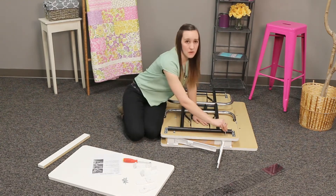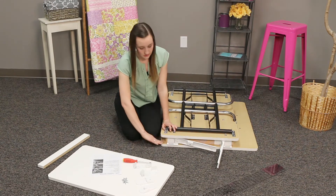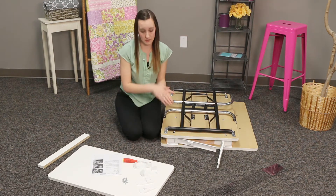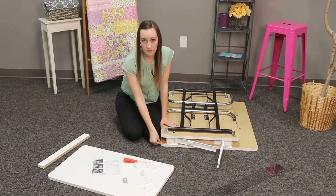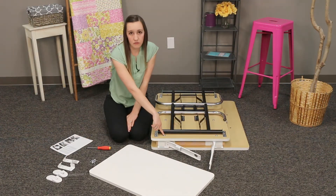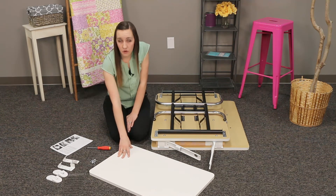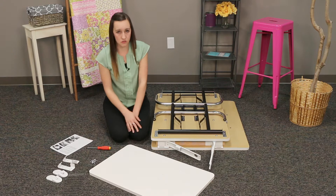You'll also want to make sure that your hinge piece has the slots up against the bottom of the top part of the table, right underneath where the top of your table would be. Once the screws for the hinge are tightened and in place, slide your leaf over and get that into position so we can screw it in.